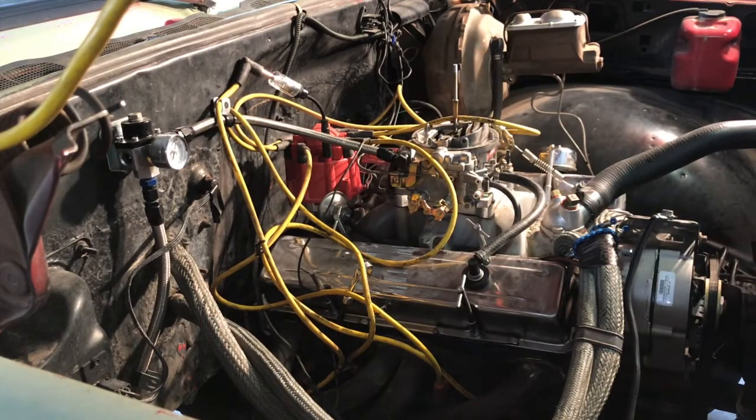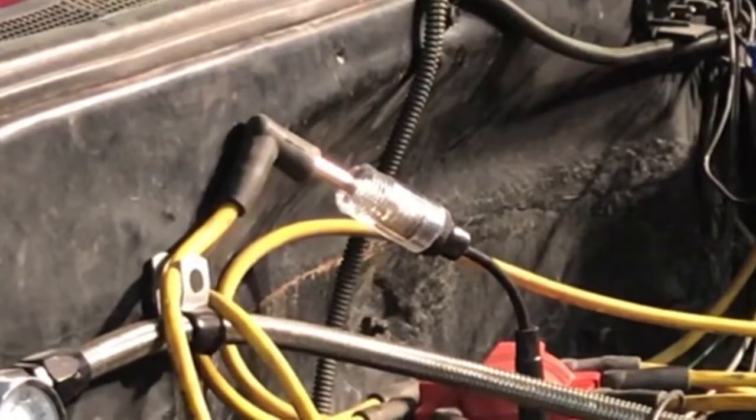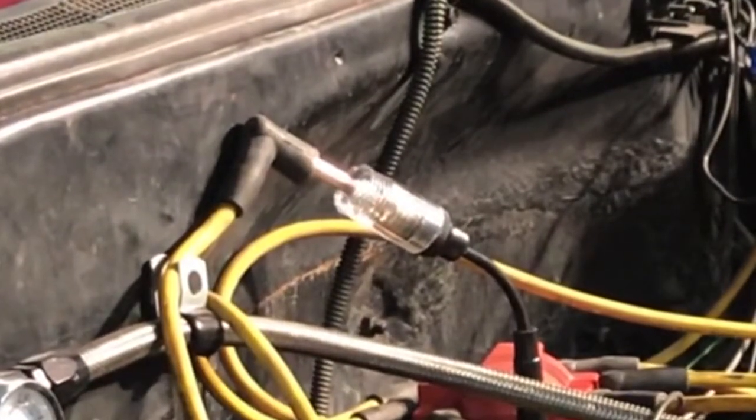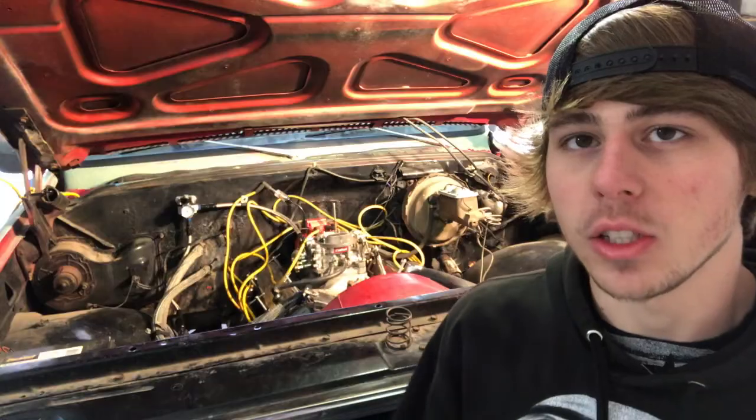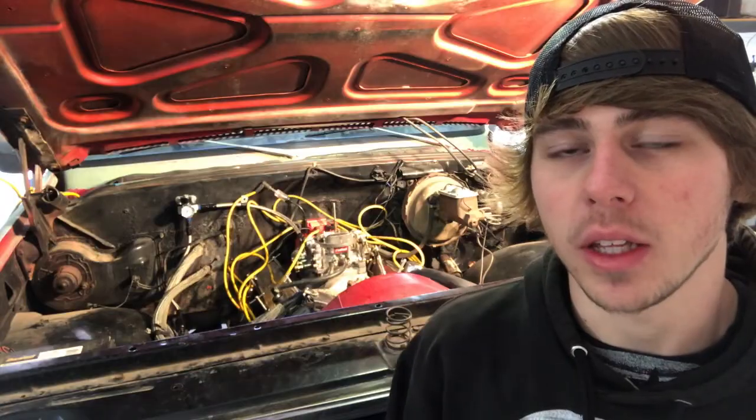I've thrown the distributor back in and put the wires on — obviously you don't want your wires everywhere like this, this is just so I can get it done quickly. I left the spark checker on there so you guys can see what it should look like, and I'm going to try to start it. As you can see it was running. Now I've got to time it, change the wires, do some other stuff, and throw the air filter back on. Thank you guys so much for watching — if this video was helpful, please comment, like, and subscribe.